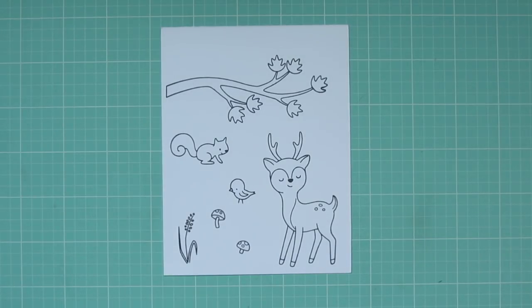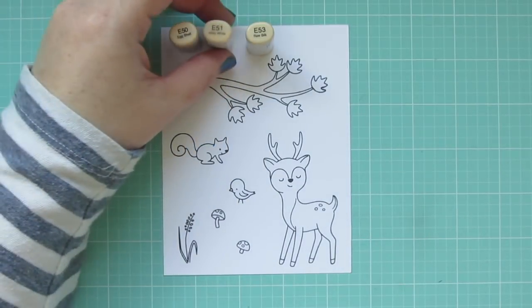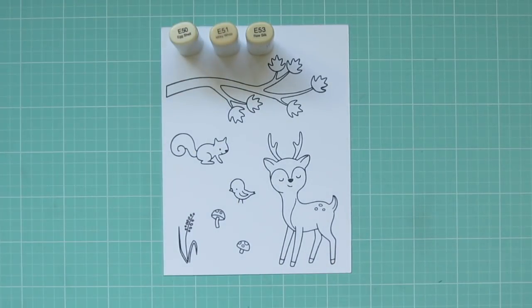I'm going to be coloring with Copic markers today, so I've stamped my images in Memento Tuxedo Black ink on some Copic-friendly cardstock. The first image I'm going to color is the deer, and for him I'm using E50, E51, E53, and E55.